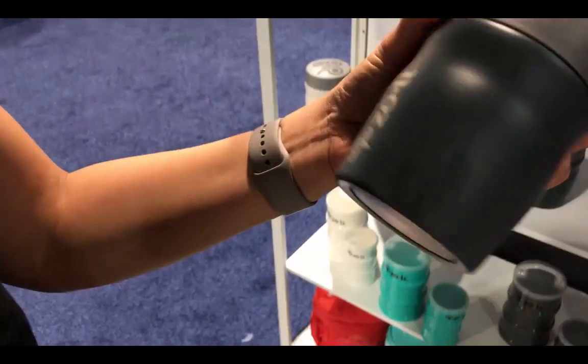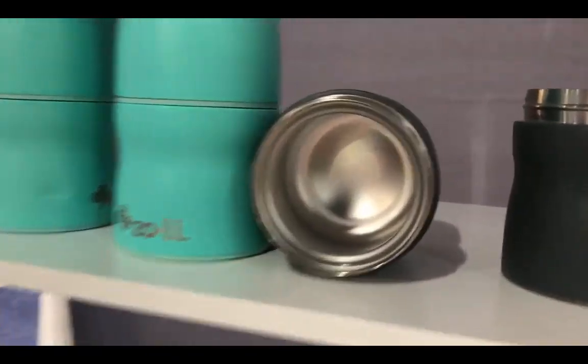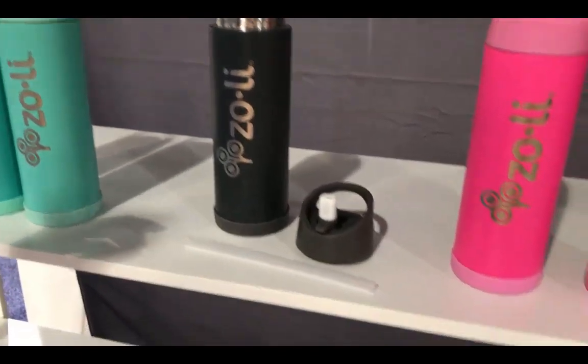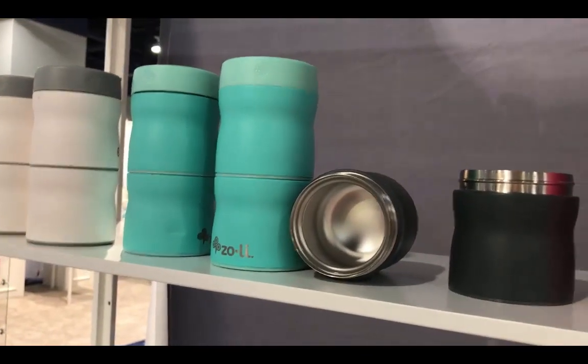It's double-walled insulated — 16 ounce, or 12 ounce for this one. And they decided that in the mornings sometimes kids want something warm and something cold, so instead of having to pack two separate containers in their lunch, you can actually stack them so they still fit in their lunch bag easily.